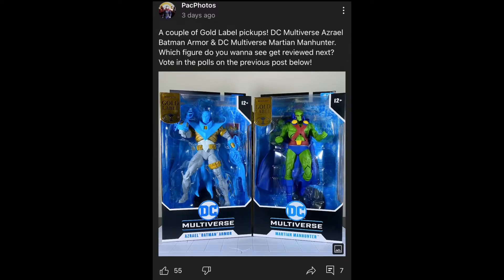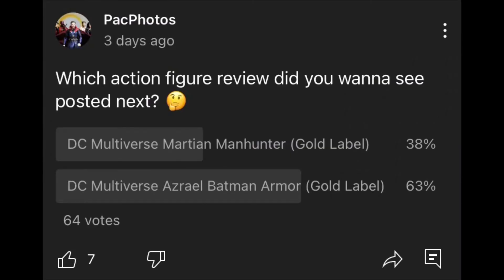After checking the polls in the community post, looks like you all voiced your opinions. You wanted the Azrael Batman armor to be reviewed next, so without further ado, let's get started with it.